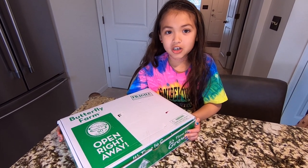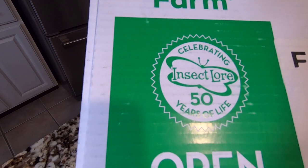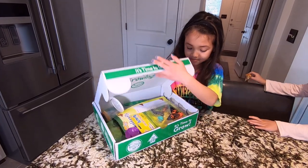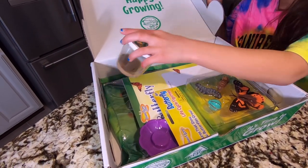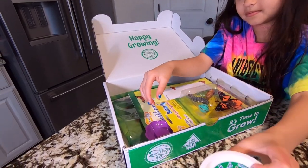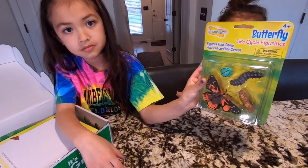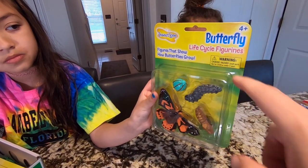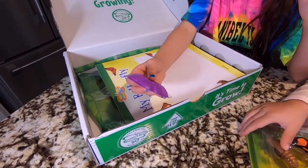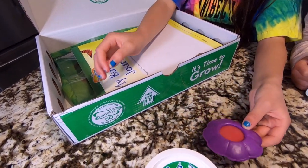Now we're getting ready to unbox our butterfly kit from insectlore.com. And here are the caterpillars. It looks like this is how the butterflies are going to form — these are the life cycle figurines and we can play with them. I'm not really sure what this is but I'm pretty sure you put some type of food on it and then you let them eat off of it.